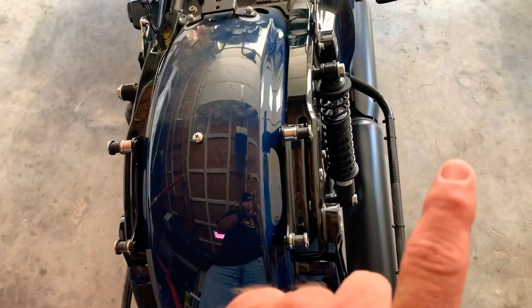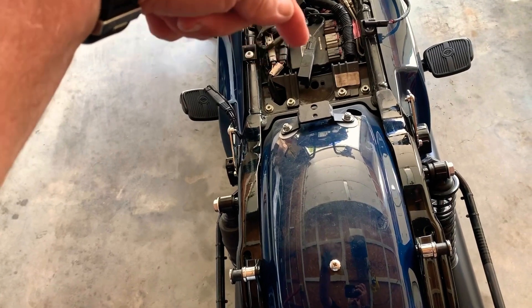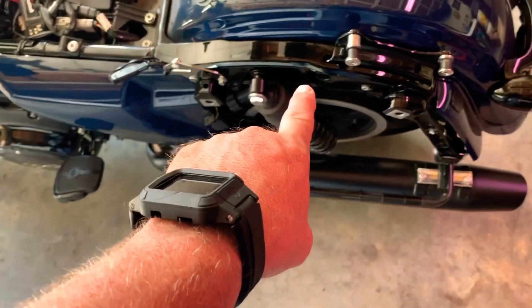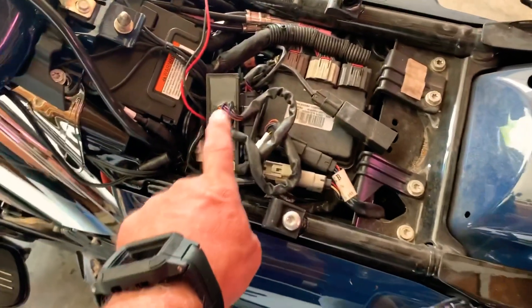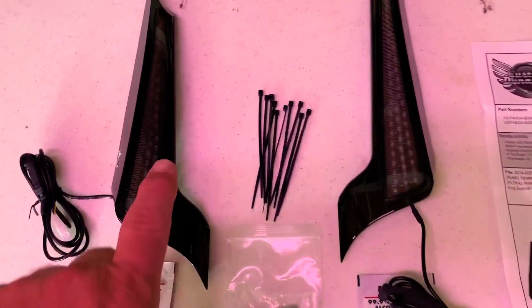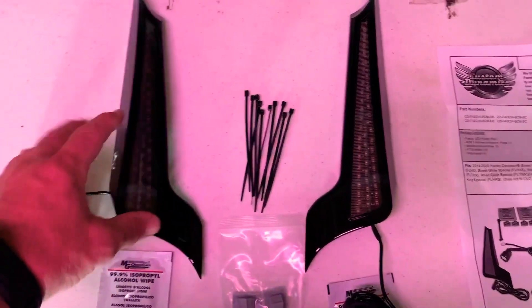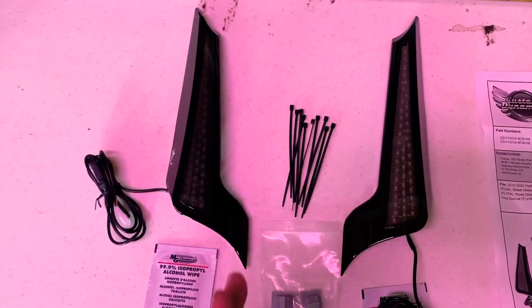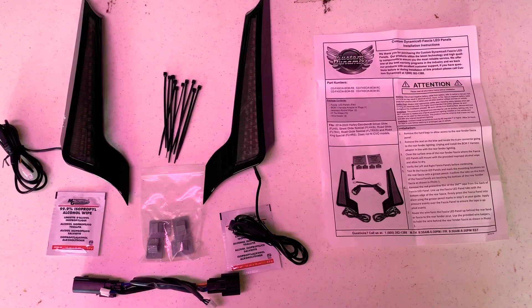I've removed my right saddlebag, my left saddlebag, and my seat, because all your electrical connections will be made in the factory wiring and all the wiring for these lights will run along the sides. I already have Custom Dynamics lights wired in on the back of my saddlebags, so this new stuff will connect into that and run in sync. These lights go in between the saddlebag and the fender — like a CVO-style Street Glide or Road Glide — giving you extra safety at the rear.